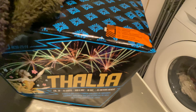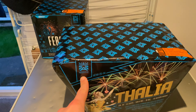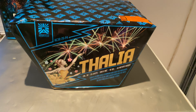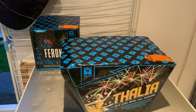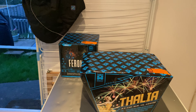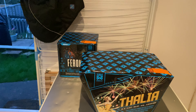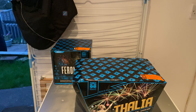Next up we have Talia. This is the biggest one out of the range from Argento — 25 shots, 500 grams, 16 seconds. So this one just fans out a couple of times, it'll make some nice effects which will look good on the night. Hoping the weather is going to be good — fingers crossed.